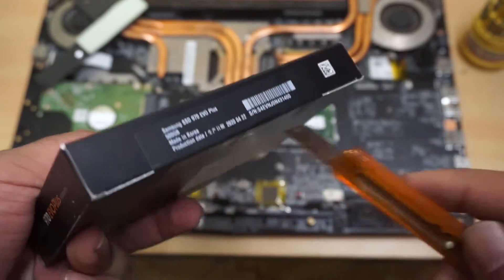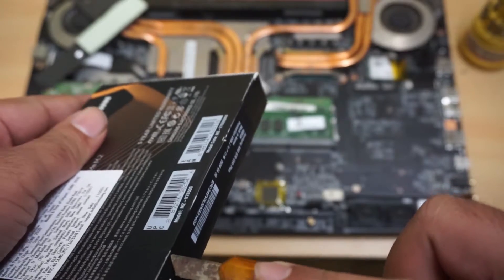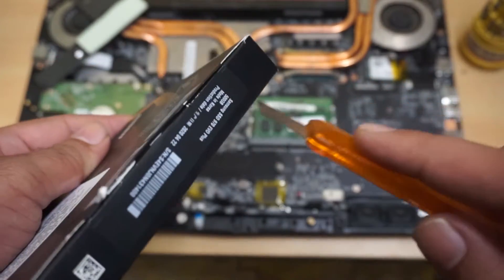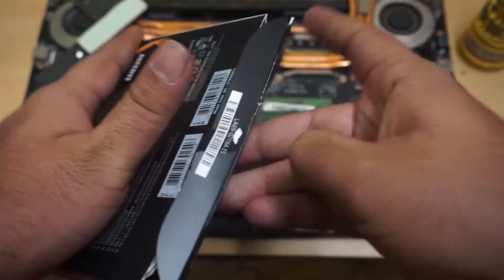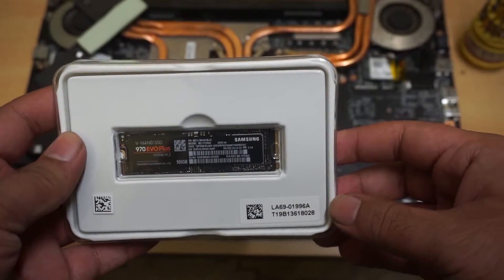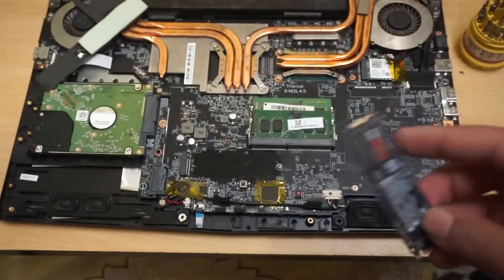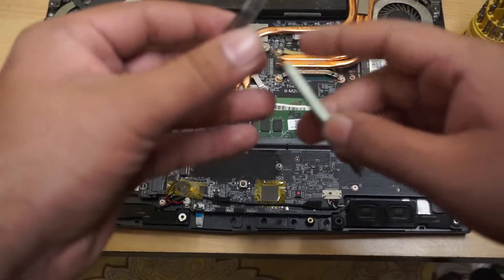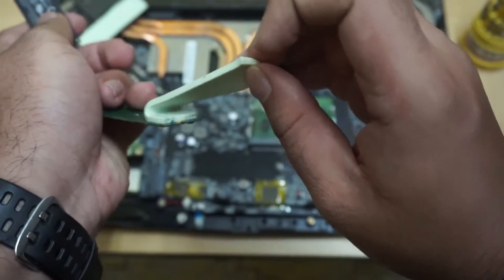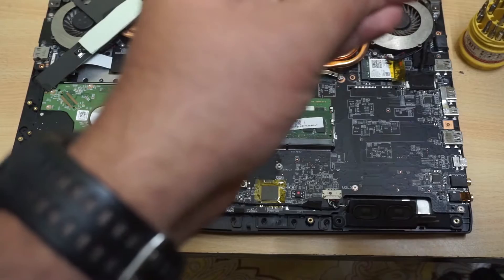Now let me unbox the Samsung SSD. The box looks nice. I have to hurry up because the thermal pads are wet, so I need to stick them back quickly. Thermal pads are reusable — I don't know how many times, but for a second use I am positive they are reusable.